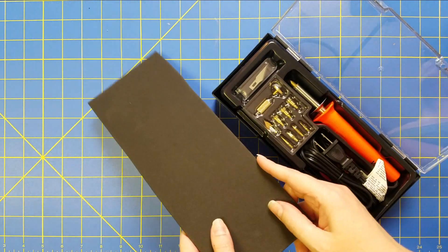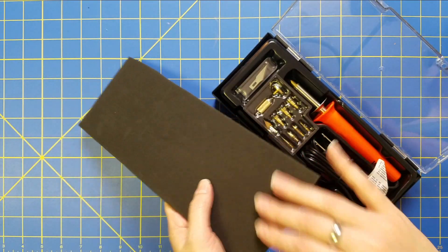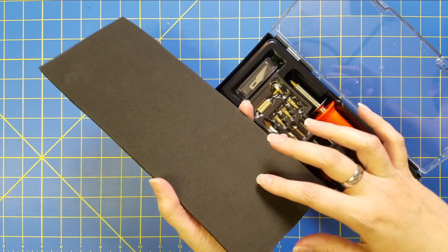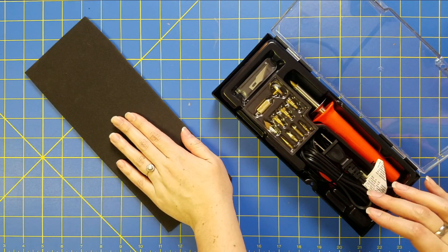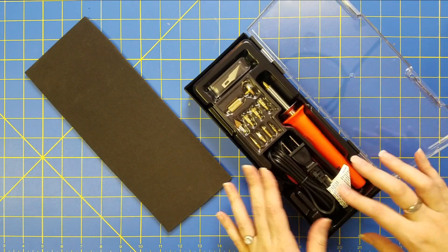I have my piece of EVA foam here. This works best on any EVA sheets that are thicker than two millimeter, just because you are burning through and it shows up the best. I have a scrap piece here so I can show you.